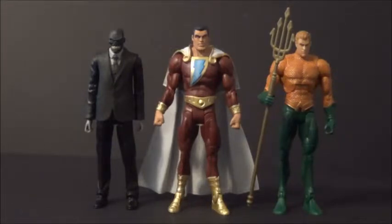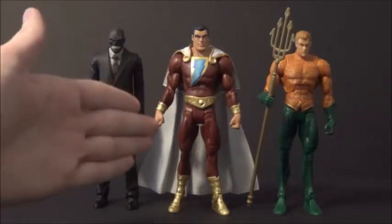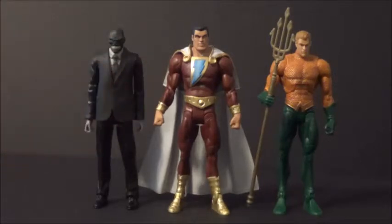And then here he is with the DC Unlimited New 52 Aquaman. So scaling up with Aquaman — because in the Aquaman review, I scaled Aquaman up with the rest of the Justice League up to that point that had been released. You can check out my Aquaman review and you'll know that Captain Marvel here scales up well with the rest of your Justice League too, because he scales up well with your Aquaman. And Aquaman scales up well with the rest of the Justice League.